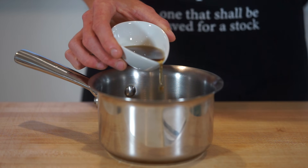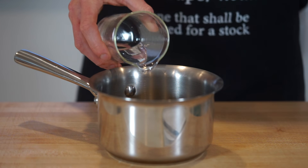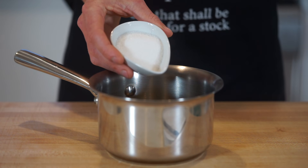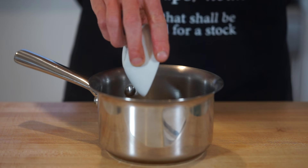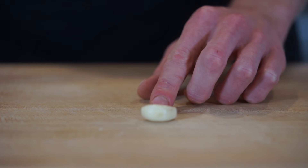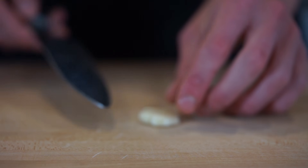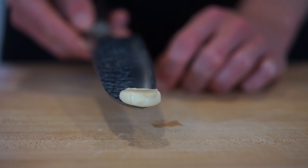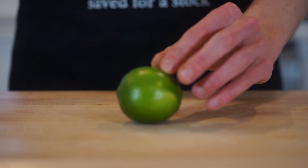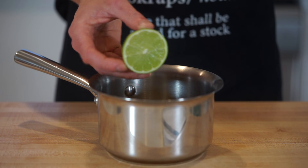To make a delicious dressing, pour two and a half tablespoons or 50 milliliters of fish sauce into a small saucepan, along with one quarter of a cup or 60 milliliters of water to mellow out the fish sauce, and two and a half tablespoons or 47 grams of caster or fine sugar to give this a sweet caramel flavor. Next, crush one clove of freshly peeled garlic using the side of your knife blade — this activates the allicin compound which gives garlic its strong flavor — and add it to the saucepan.